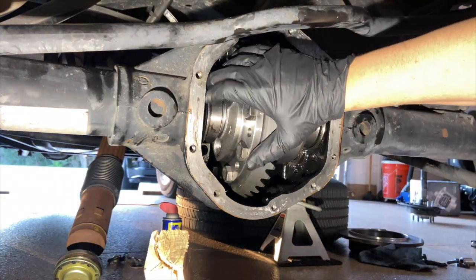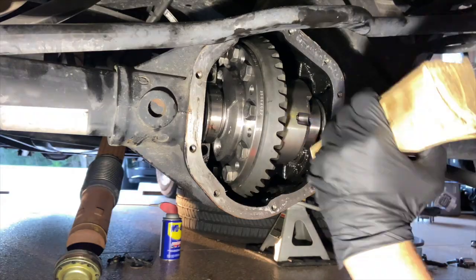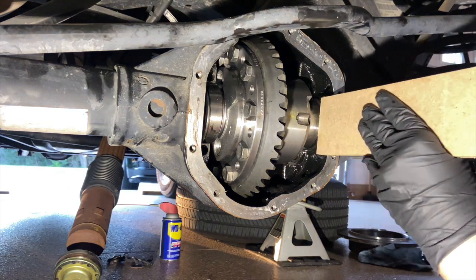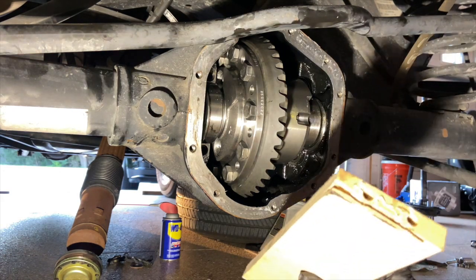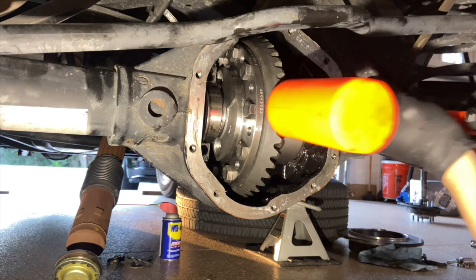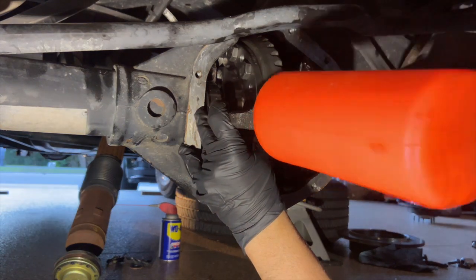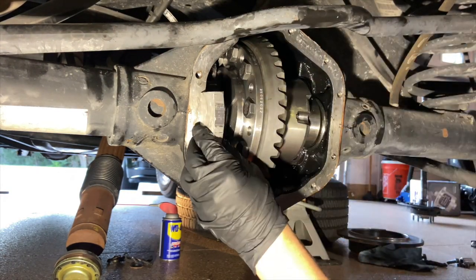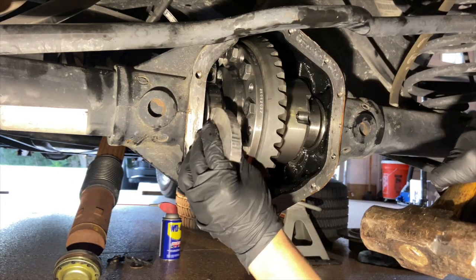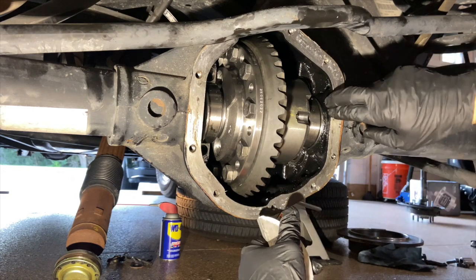If these were thinner shims I would not even try to do this, because you don't want to bend your shims all up — but these are kind of fat, so I'm going to roll with it. That is not doing anything. So I'm going to try to use this to gently tap them ever so gently. Actually, this might be a tad better. That one seems to be sliding in.